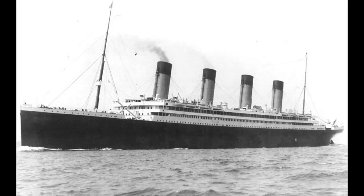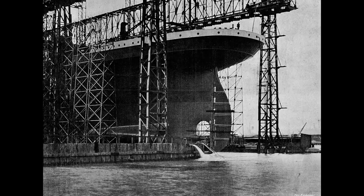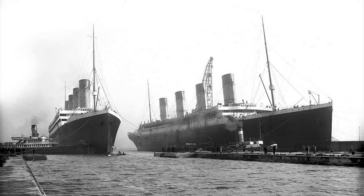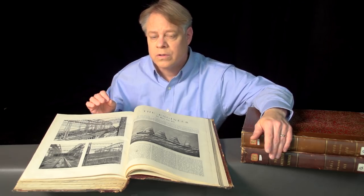Seven months after this launch, the Titanic was launched. I have from this journal a few photos of that event, but keep in mind the Olympic got the big press because it was first. The Titanic only becomes of more interest in retrospect. This photograph shows the twins — the Olympic and Titanic. Although built side by side, this was the last time they were photographed together. Less than a year after the launch of these two giant ships, one suffered a collision that ripped a gaping hole in its side. That ship was, of course, the Olympic.